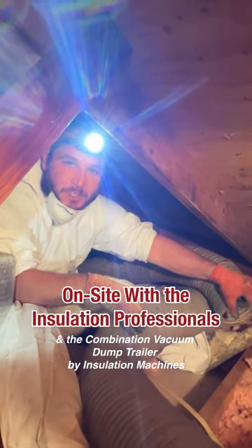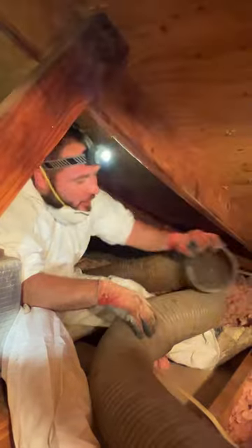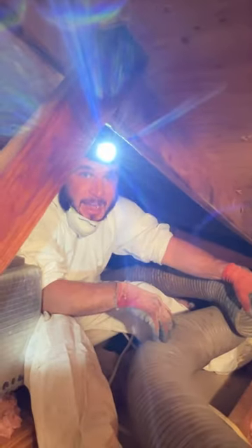Hey everybody, this is Josh with the Insulation Professionals. I'm here today with Barry from Insulation Machines. We're running two six-inch hoses off of an eight-inch hose. We'll show you the rig in a minute. I just want to show you how efficient this system is.